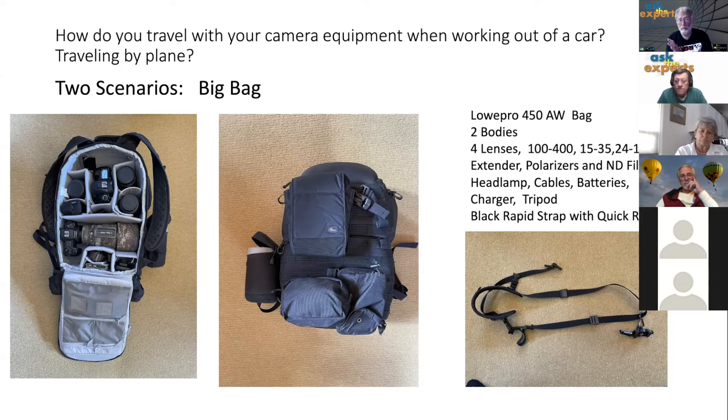All of these bag choices are very personal and depend on your needs — it can be mind-boggling looking at options in a big camera store. I try to make everything fit in the big bag for full trips and use the small bag for shorter excursions. If I were doing a lot of airline travel, I'd invest in a rolling bag.